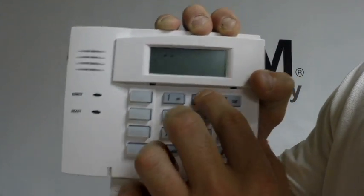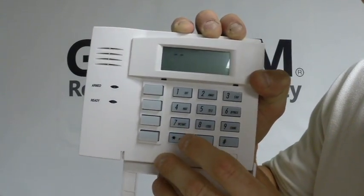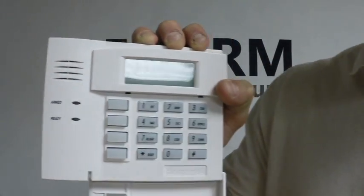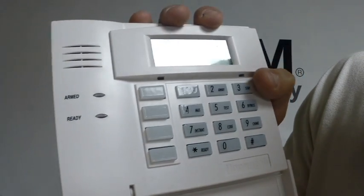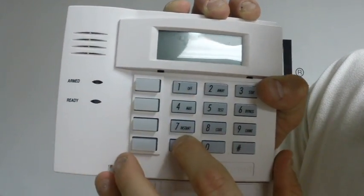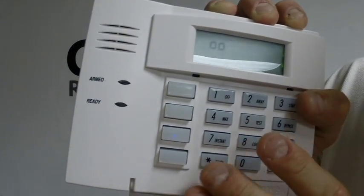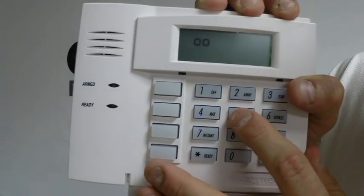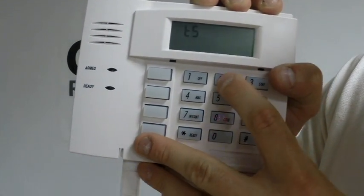Now we're going to press 2. That is how you select what system type you're going to be using. In this case it is a LINKS, so you're going to press 2 and then star to acknowledge. Now we're going to press 3, which is your exit delay. Generally the exit delay is about 60 seconds, so you want to set that to 4, which will give you 60 seconds because it's in 15-second increments. Then you're going to press star to acknowledge that. You're going to skip number 4 because that's only for the 5828V that enables the voice commands. So we're going to press 5.